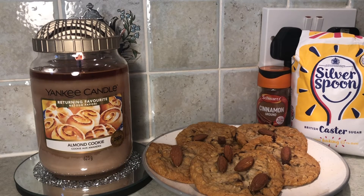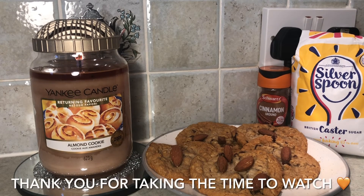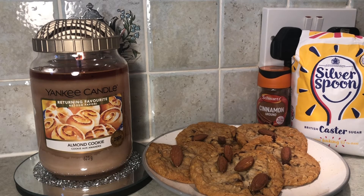Hi, Candy Flames here today with another Yankee Candle chit chat and review, and today we are talking about a returning favourite: almond cookie. Welcome back if you've been here before, and if you're new to my channel then welcome, pleased to have you here. Hope you've had a good week whatever you've been doing.